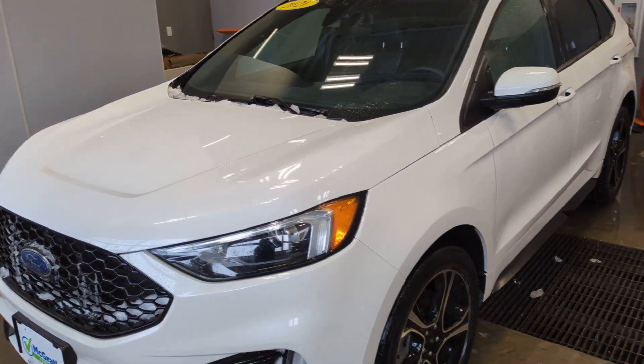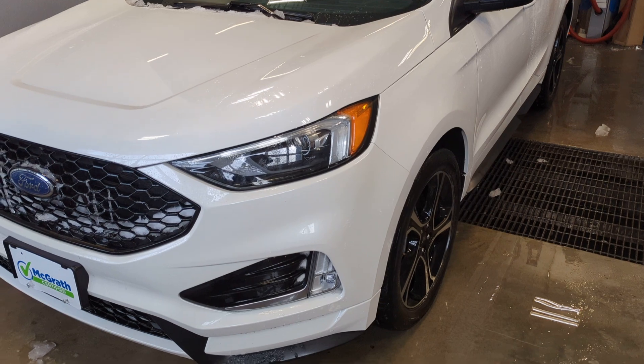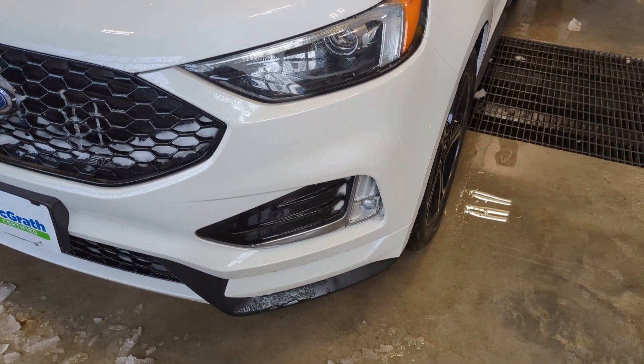Hey Carmen, here's that 2021 Ford Edge for you. I'm going to get you a video walkaround since you're almost three hours from us. Let's get a sneak preview of it.